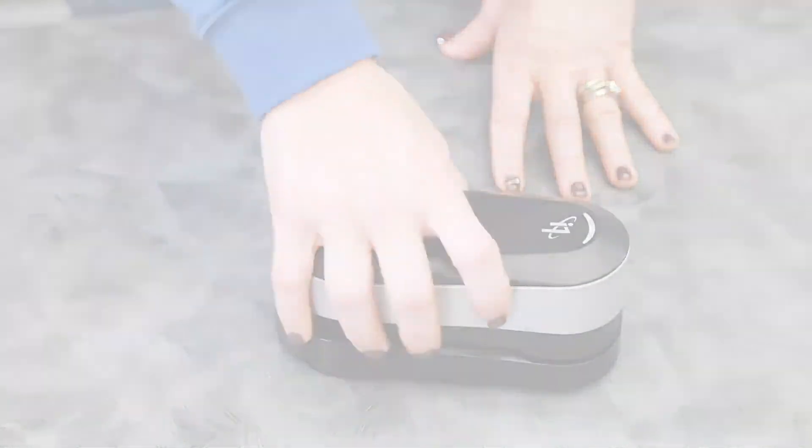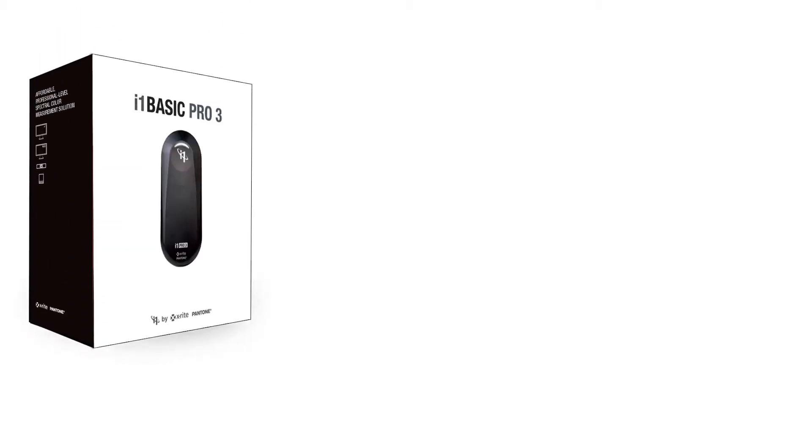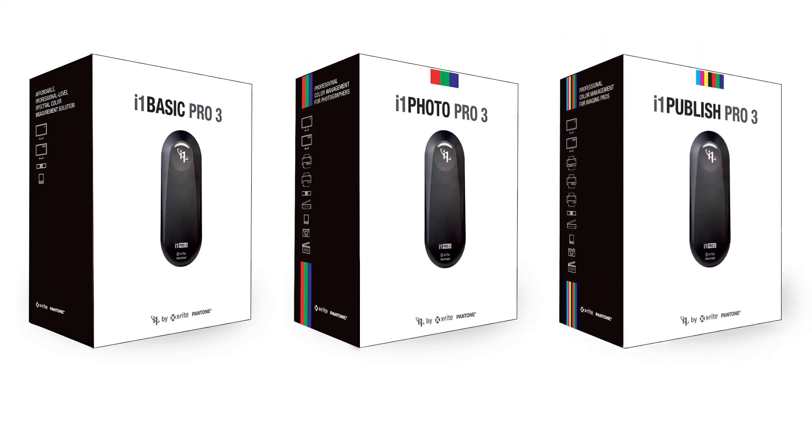There are three different bundled versions: i1 Basic Pro 3 for display workflows, i1 Photo Pro 3 supporting display and RGB printing workflows, and i1 Publish Pro 3 supporting display, RGB, and CMYK printing workflows.